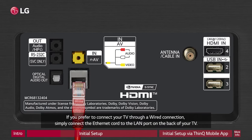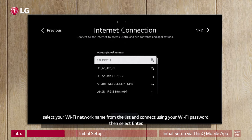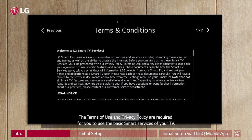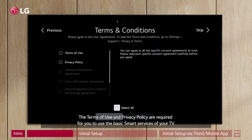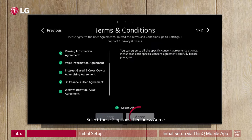If you prefer to connect your TV through a wired connection, simply connect the Ethernet cord to the LAN port on the back of your TV. For a wireless Wi-Fi network connection, select your Wi-Fi network name from the list and connect using your Wi-Fi password, then select Enter. The Terms of Use and Privacy Policy are required for you to use the basic smart services of your TV. Select these two options, then press Agree.